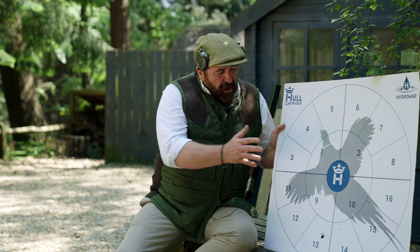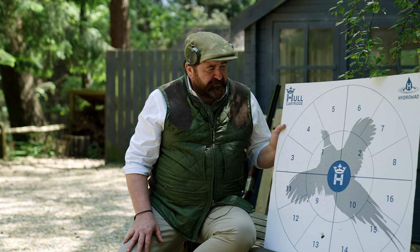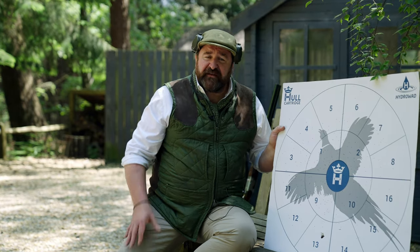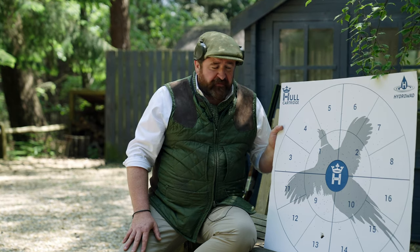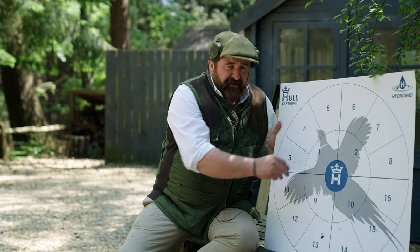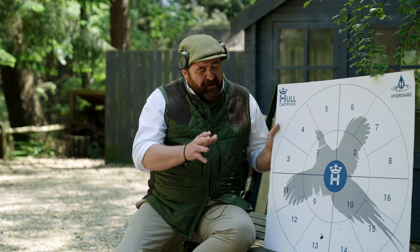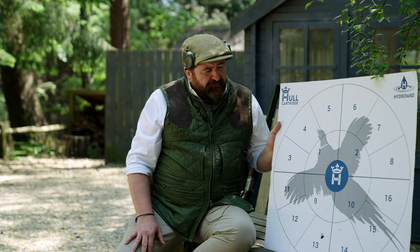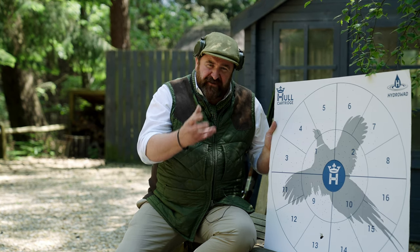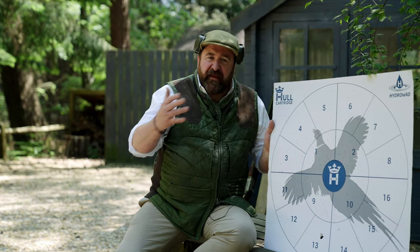Like all shotgun shooting, once we've learned the basics it all comes down to feel and psychology. I would argue that if you patterned a gun with a given cartridge and got some nice straight even patterns, that would give you confidence in knowing what the gun's doing when shooting at clays or out in the field. But of course these will behave slightly differently when the gun's moving, because obviously we're not shooting at static targets. So for patterning a gun's cartridges, I think it's like an intro — a starter — it just gives you an initial feel.